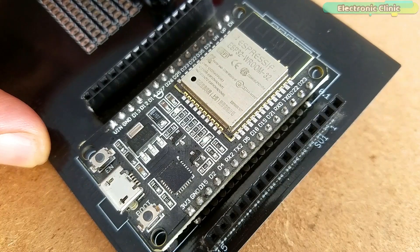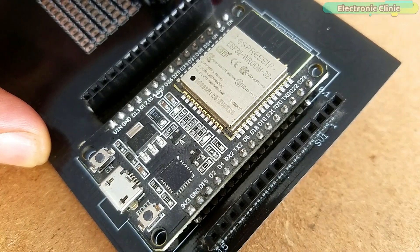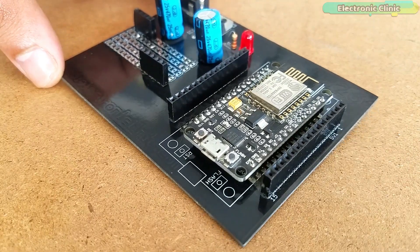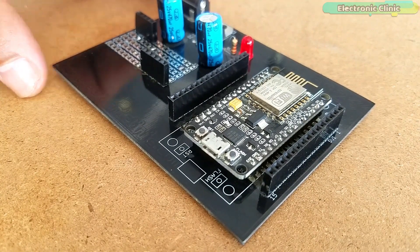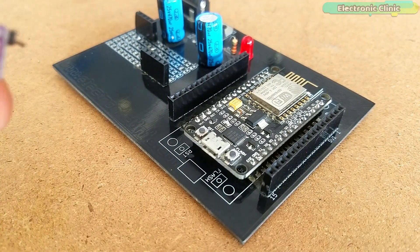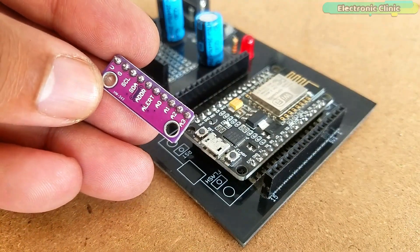My recommendation is to use the ESP32 Wi-Fi plus Bluetooth module. But if you still want to use the NodeMCU ESP8266, then I highly recommend using an analog pin extender like the ADS1015 or the ADS1115.